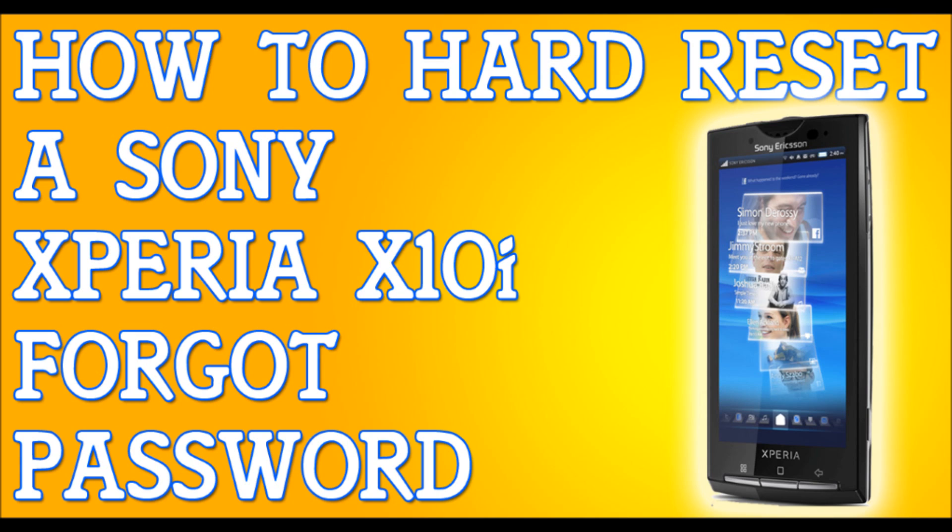And that's it — that fast, that simple. All you got to do is just follow these simple steps and it will hard reset your phone. How to hard reset your Sony Xperia X10i.